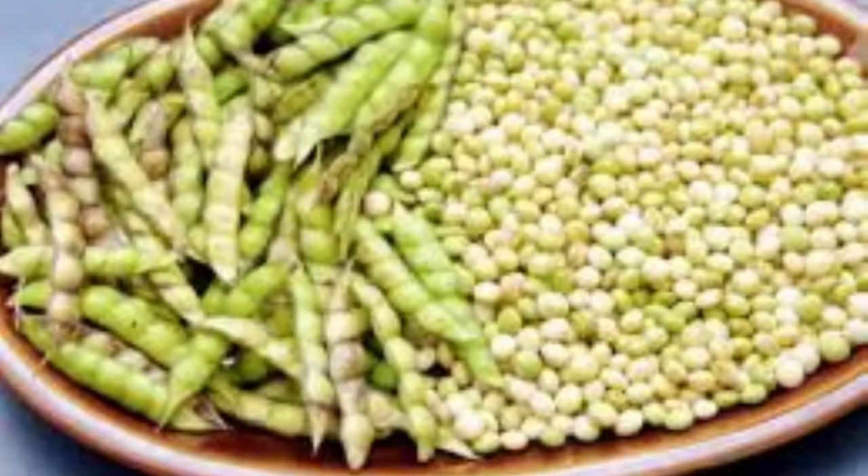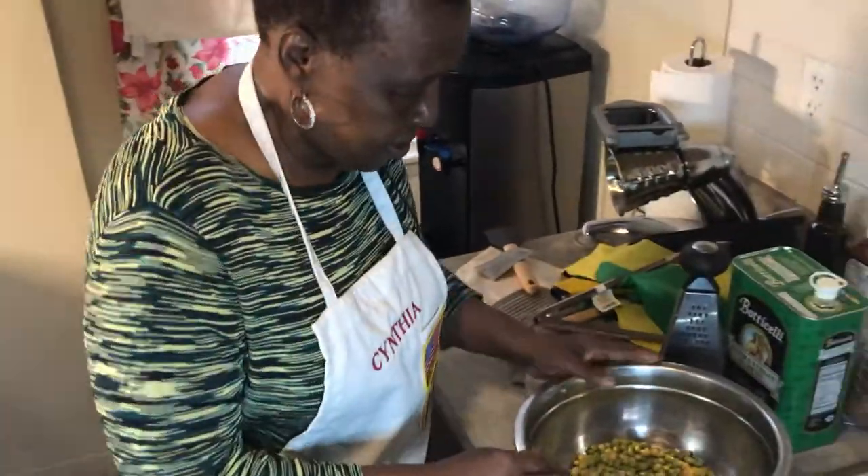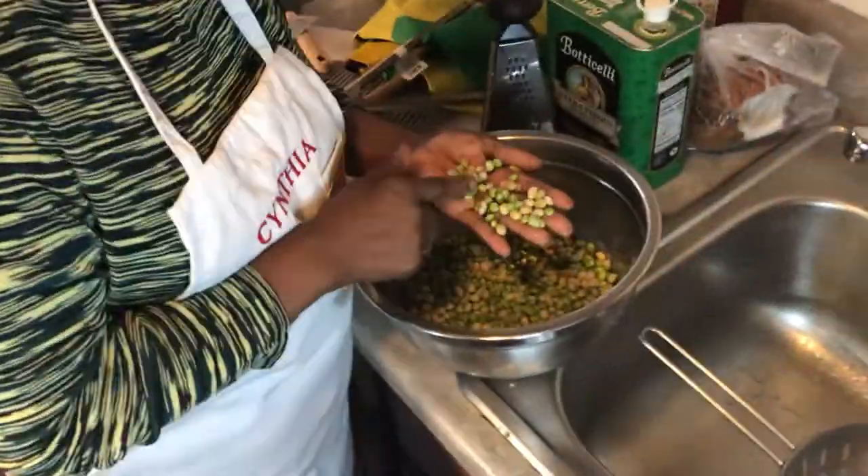Hi, my name is Cynthia Corban. Today I'm picking the peas. Before I wash, I'm gonna pick the peas.